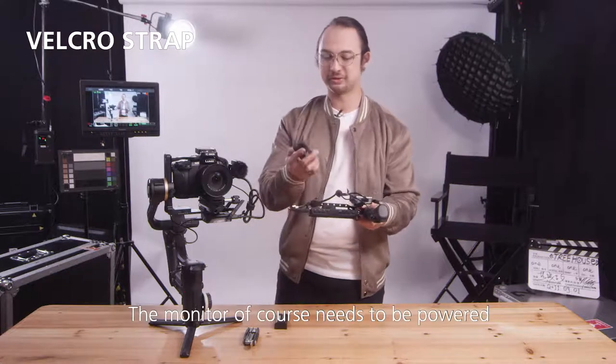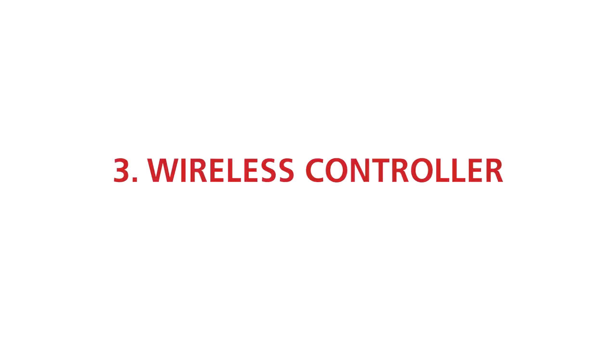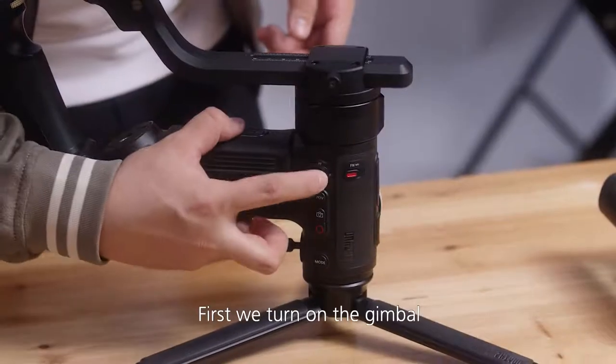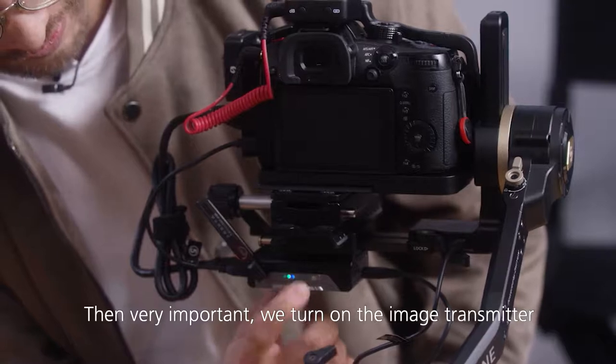One last thing — the monitor of course needs to be powered, so let's give it a battery. All right, we're ready to turn on all the systems. First, we turn on the gimbal. Then, very important, we turn on the image transmitter.